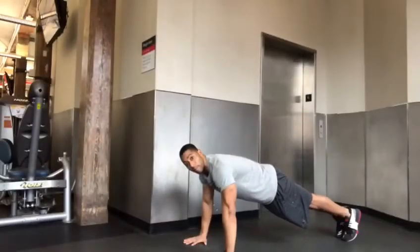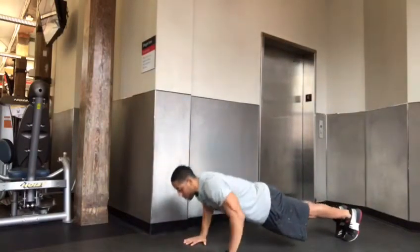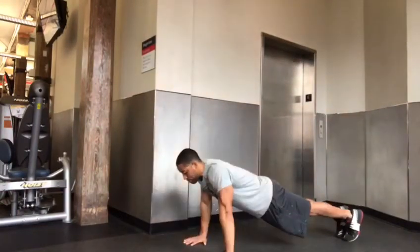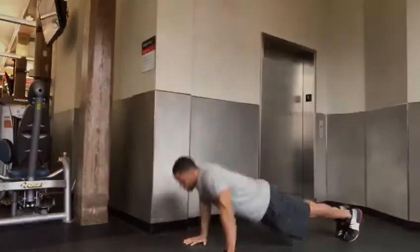Now the push-up. Start in the plank position. Hips high, not too high. Be sure to have your hands wide enough to bring your chest to the floor — obviously not too wide — while maintaining the integrity of your plank.